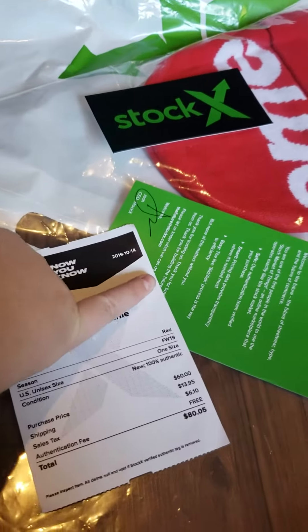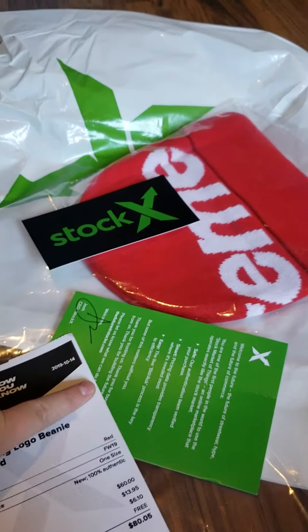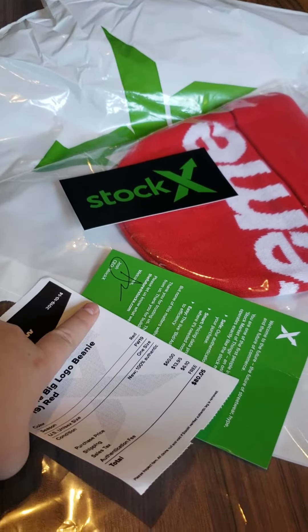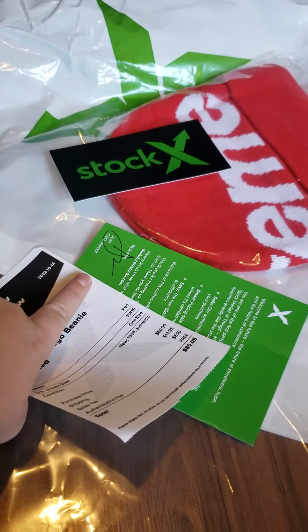Hey guys, so I just got a Supreme Beanie off of StockX. I made a whole unboxing, but I accidentally revealed my address, so I'm not gonna show that card, because that's what had the address on it and I didn't realize it.